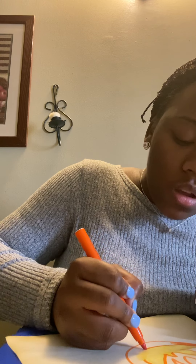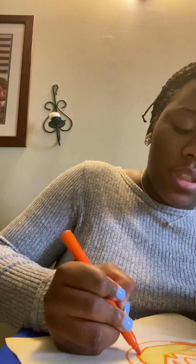Take your time when you're coloring so that your work comes out as neat as possible. You don't necessarily have to use markers — you can use crayons.